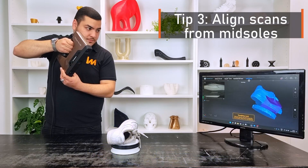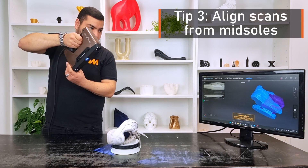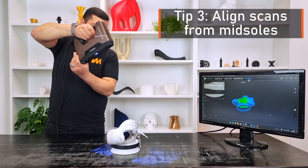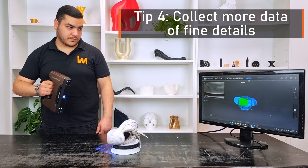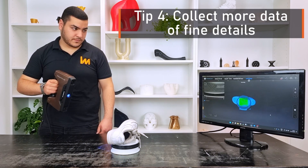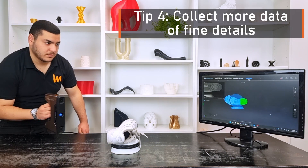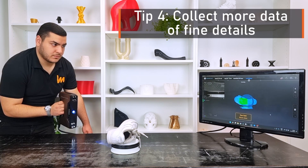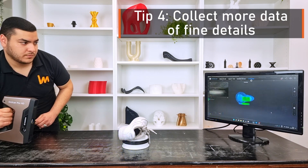When switching to the sole, make sure to start scanning from a fixed part such as the midsole or the collar, and not from the laces, because the scanner needs to align with the initial scan. To scan fine details on the shoe such as the brand name, size, lines and curvature, as well as the laces, it is recommended to scan the same spot for longer from different angles by gently moving the scanner in all directions as demonstrated here.